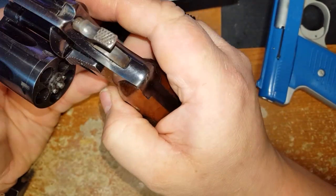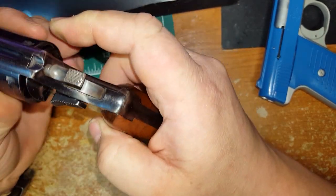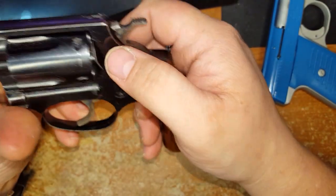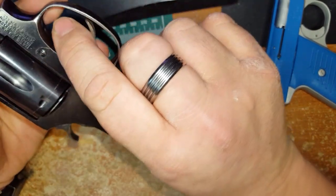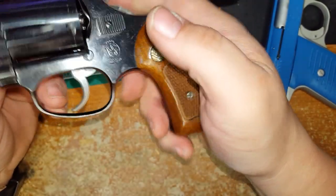It's a nice old gun, lots of fun to shoot, a nice little pocket pistol. I'll carry this around sometimes just for a little change from my Smith and Wesson Bodyguard, which is my main carry gun. I love these old revolvers and Smith and Wesson just does them great.